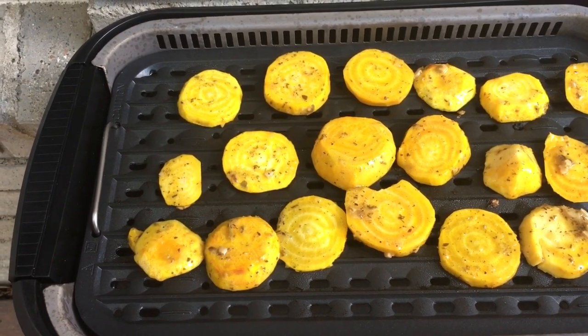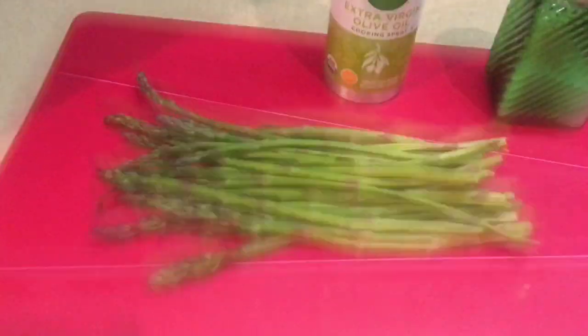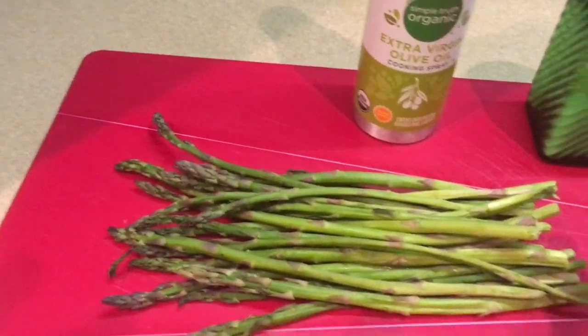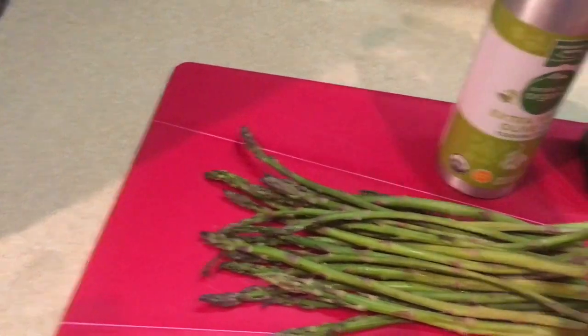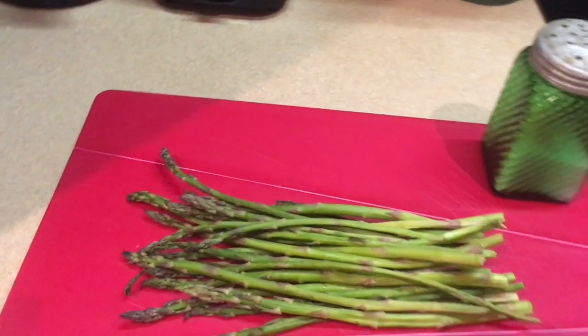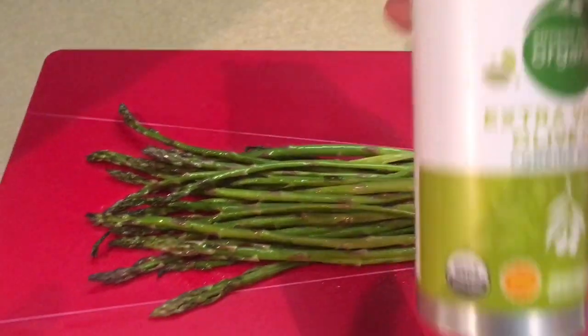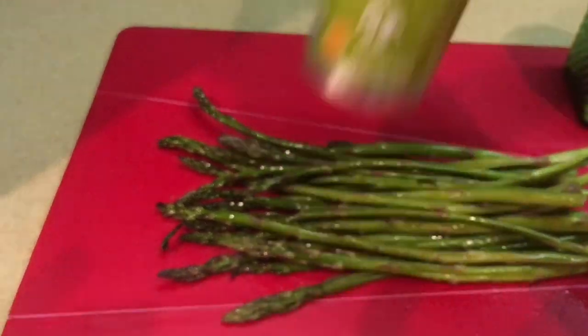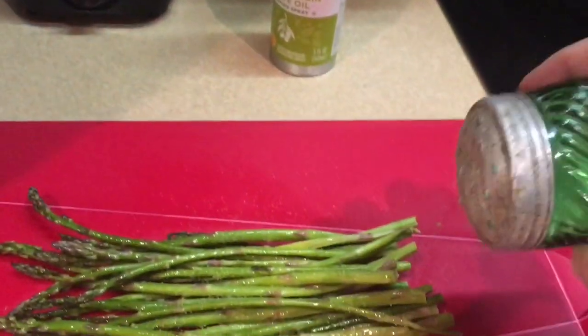I trimmed the bottom hard part of the asparagus off and I'm going to spray them with a little bit of olive oil spray, then salt them a little bit and just let them sit until the beets have cooked.